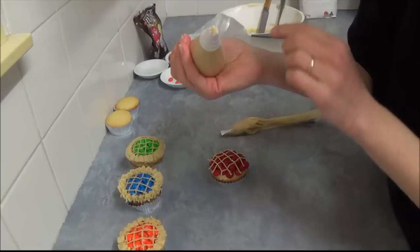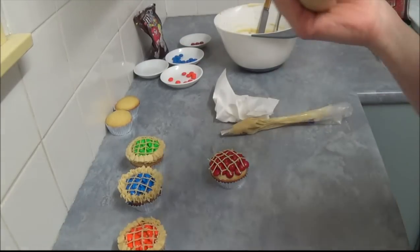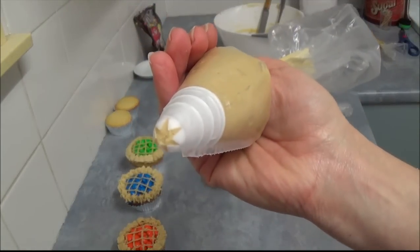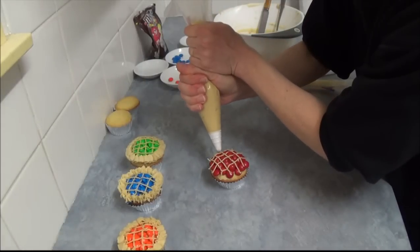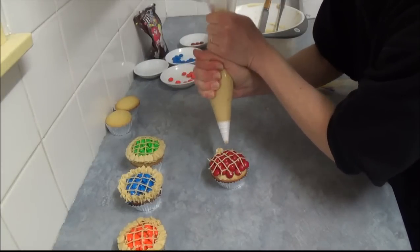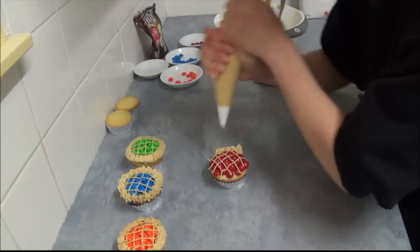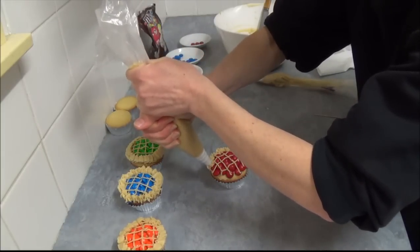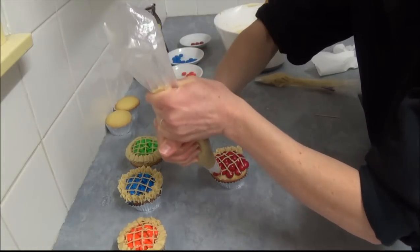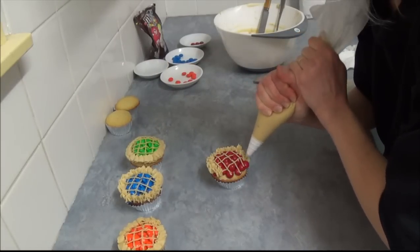For example, just a simple fluted tip. And what we do is we use it on the outside of our cherry pie, keeping going like this until we complete it the whole way round, to make it nice and even.